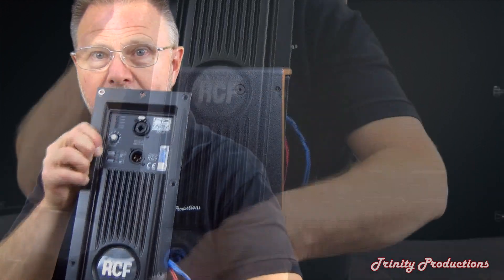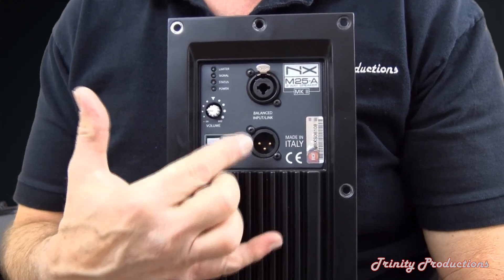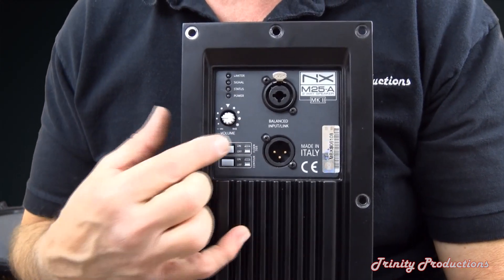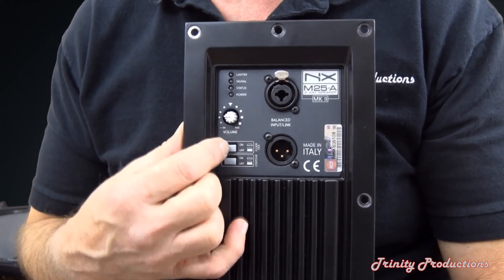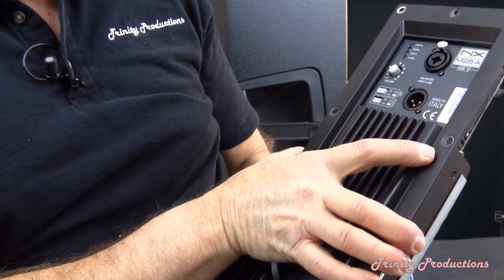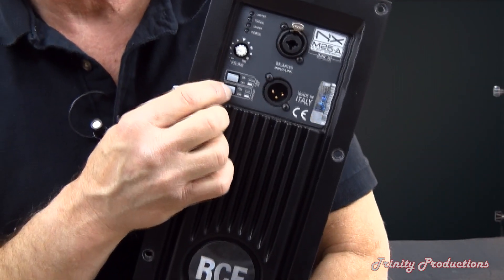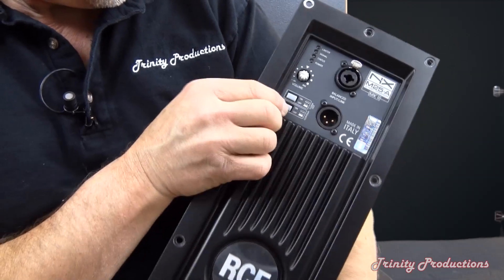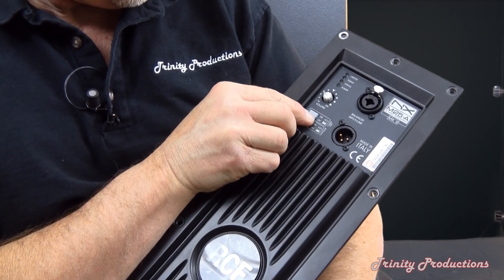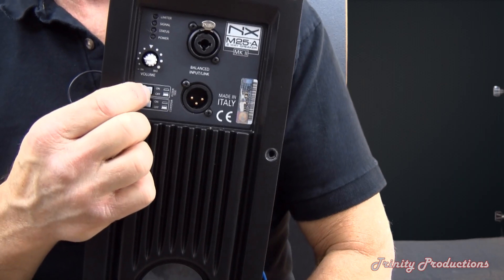On the amplifier here, getting close to the camera: we have input, output, the sensitivity control, and also the contour control for the low end. There's also a switch for whether it is being used on the floor or on its side.